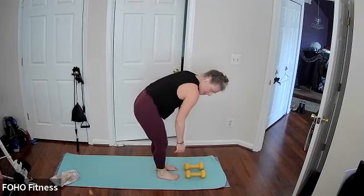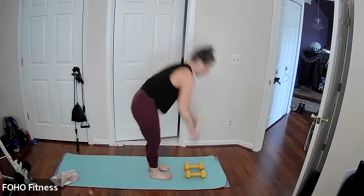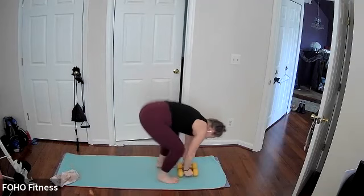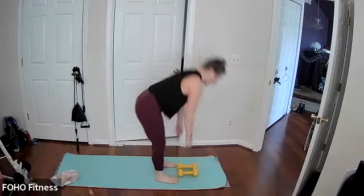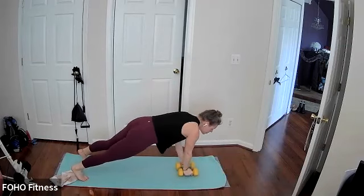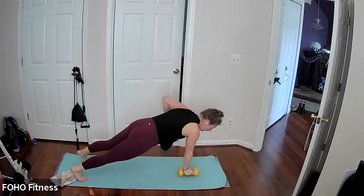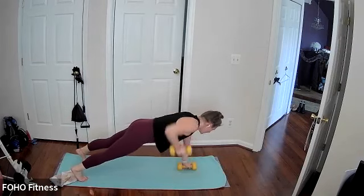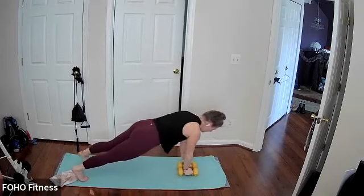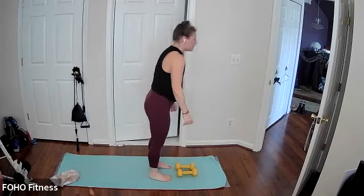Place the weights under your hands. Draw a burpee with a high plank row, join me when you're ready, stepping or hopping. Keep it going. Always an option to just hold that high plank in lieu of the row. Keep it going. Last seven, three, two, and one.